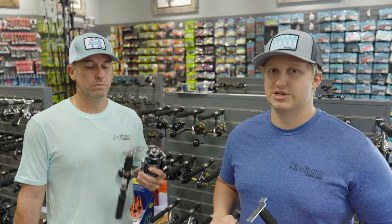Pretty much catch whatever you want on these things. You sure can. So make sure to come by Sodium Fishing Gear, let us know what you think, and check us out.